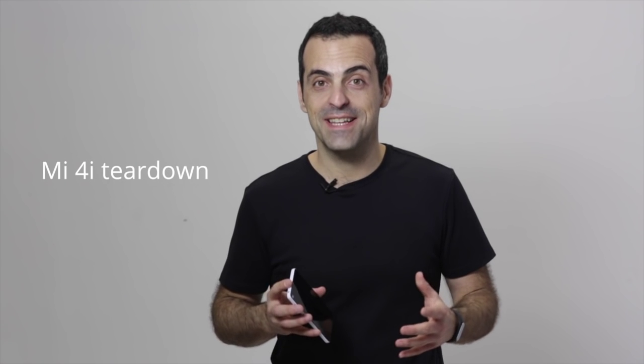Hey guys, this is Hugo and welcome to the Mi 4i Teardown. By now you've seen so many photos and videos showing every little angle of Mi 4i. You've talked about specs, and what we wanted to do is give you an exclusive inside view of Mi 4i — we wanted to show you the inside of the device in great detail. So let's go.